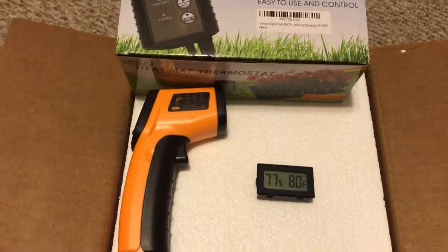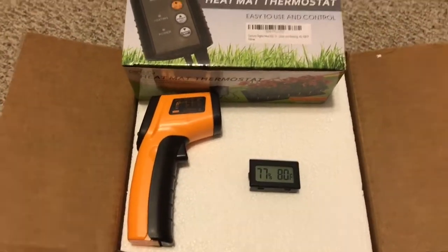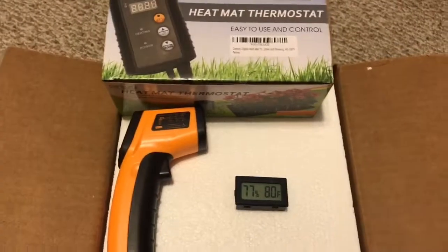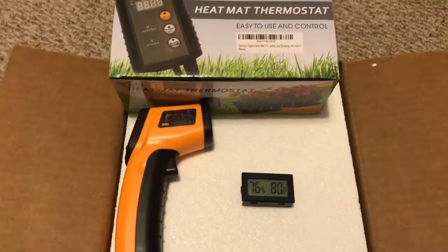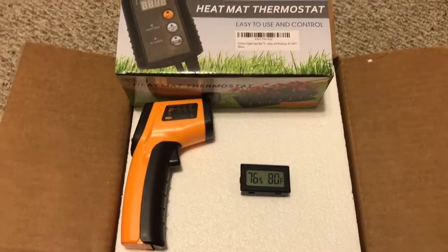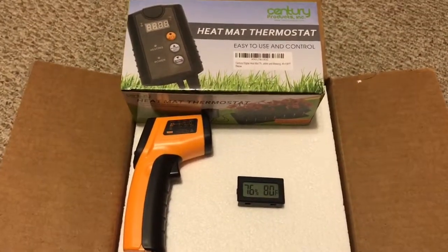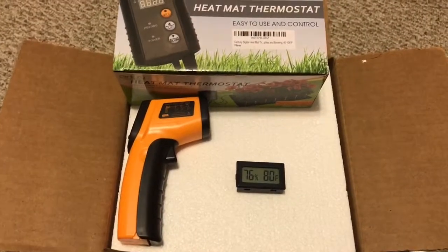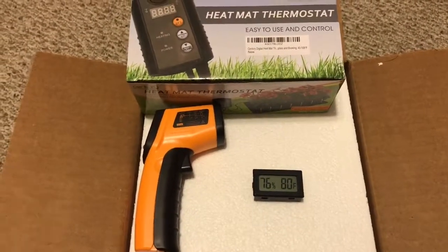If you guys have any questions, let me know on any of these products. I'm also going to do a ball python giveaway once I hit a hundred subscribers, so I advise you guys to like, share, and comment so I can get my subscribers up and we could get this giveaway rolling. Thank you.